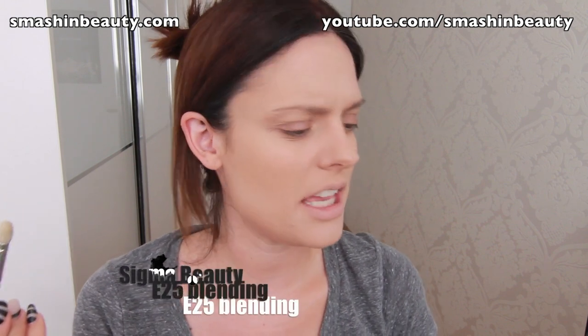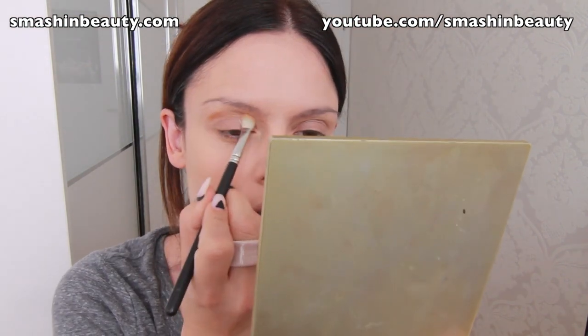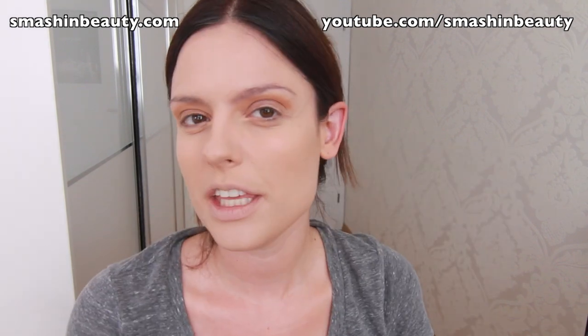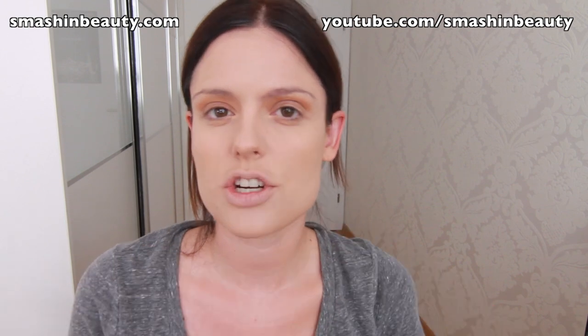Now I'm taking a blending brush — you can use the Sigma E25 blending brush. I'm going to be using my Makeup Geek eyeshadows: Chickadee, Cream Brulee, and Preppy, and applying these into my crease area. One thing you want to make sure with this look is that you blend it really well.